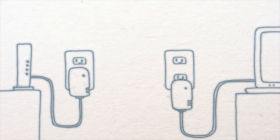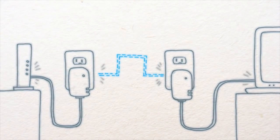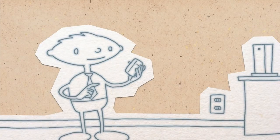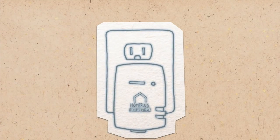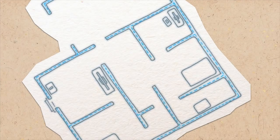Hey guys, what's up? This is Dan. So have you ever heard of powerline adapters or the HomePlug standard? Well, neither have many other people. It's been around for years yet people don't even know it exists, let alone know the benefits of buying them for your home network.